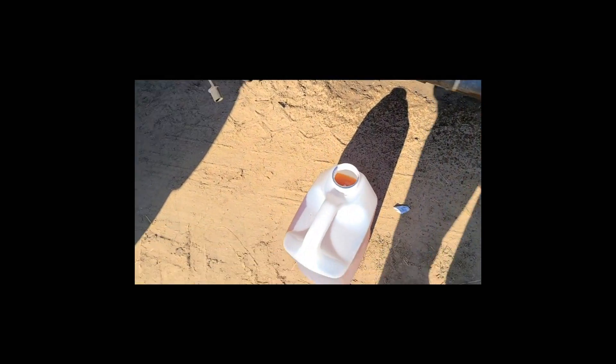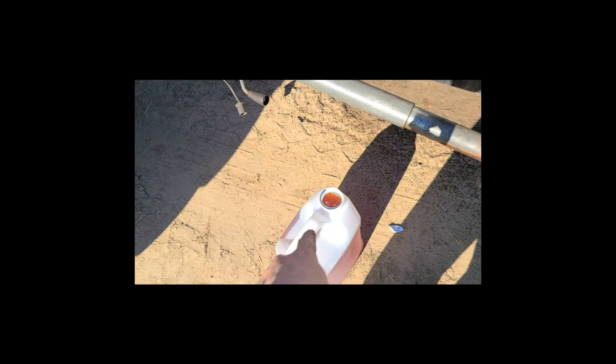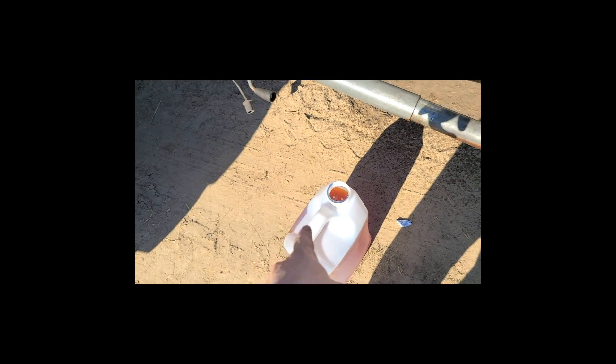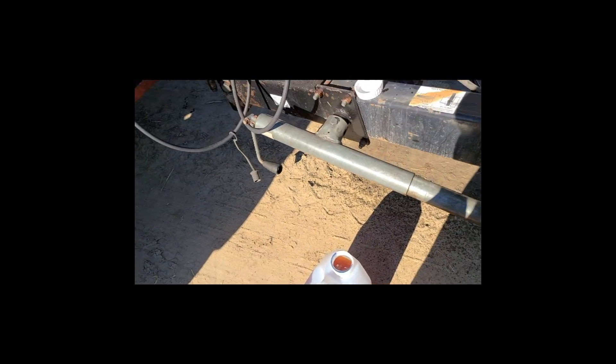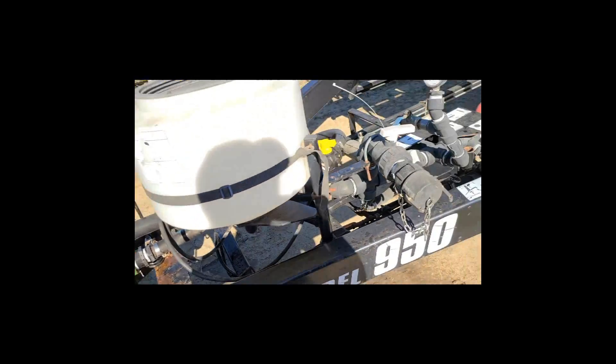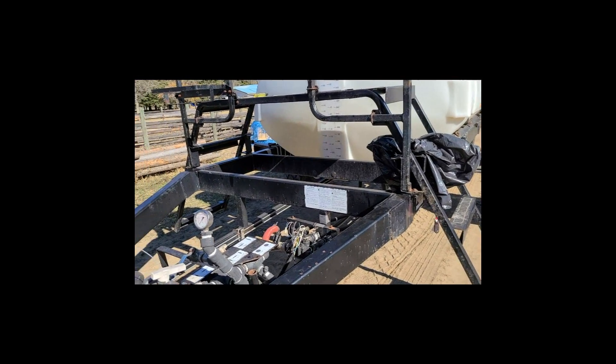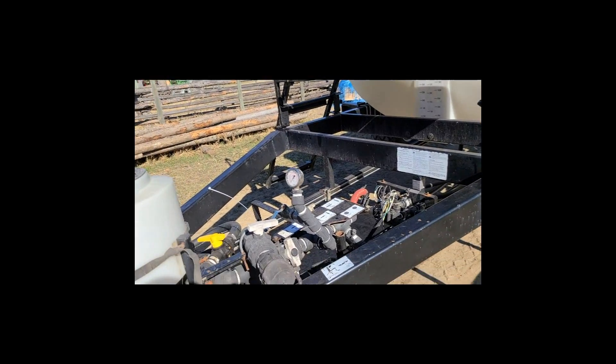So what happens is you take one of these jugs and pour it into this thing here. Be careful not to splash this on yourself, because this is really deadly stuff - well, not too deadly. The other stuff for wheat spray is really bad for you. With Roundup, you used to be able to bathe in it, but I don't know anymore. I'll set this up so you guys can see.